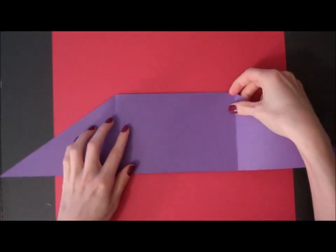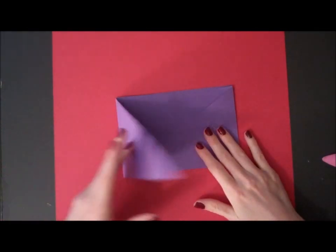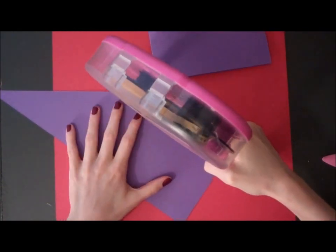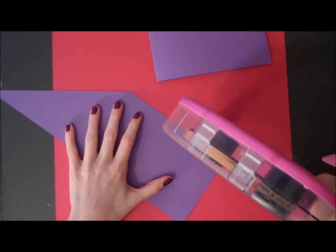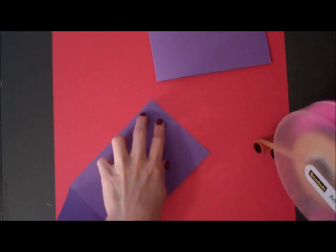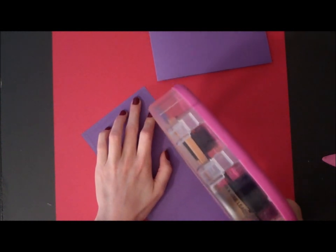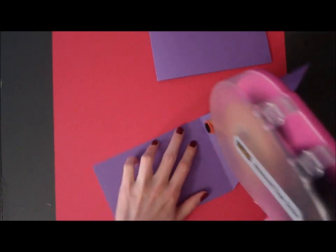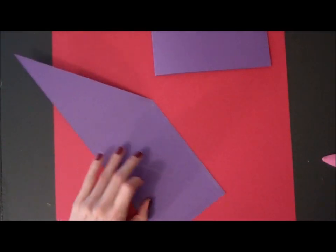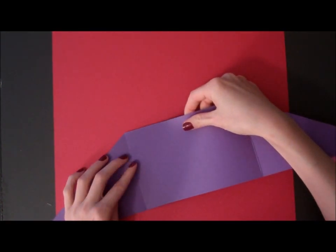Then we're going to adhere the two rectangular pieces together, and that will be the base of our card. You want to make sure that you get your adhesive as close to the edges as possible, and just line the edges.